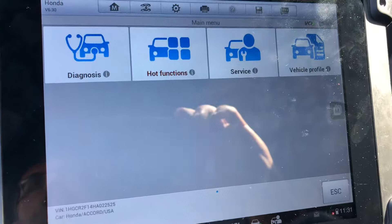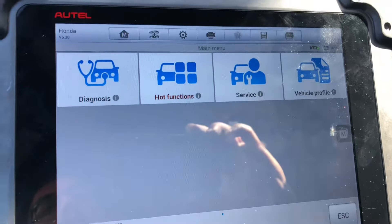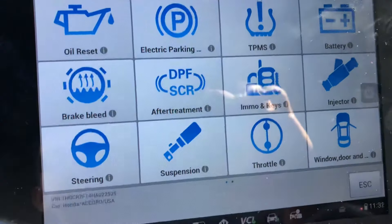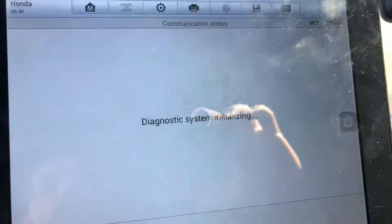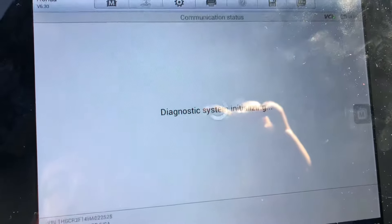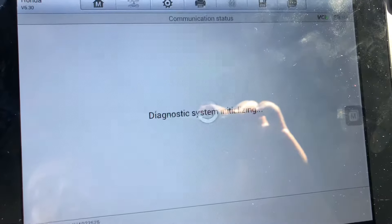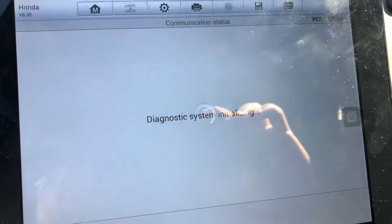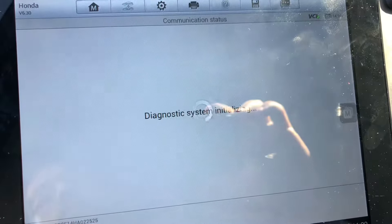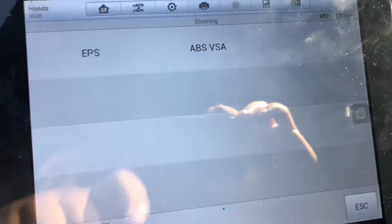I'm working on a 2017 Honda Accord and I'm going to show you how to calibrate the steering angle sensor with the auto scanner. From the main menu, you're going to hit Hot Functions, go to Steering, and once you're there go to ABS and VSA.